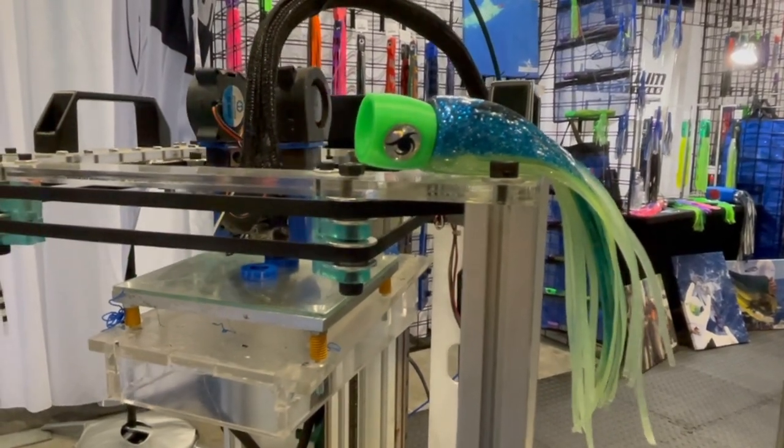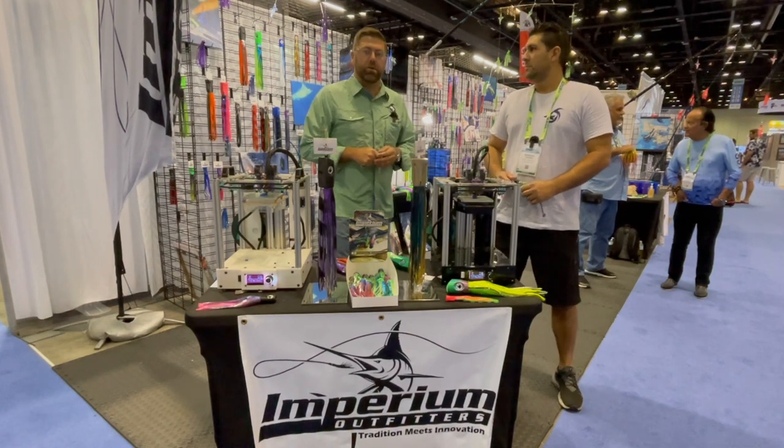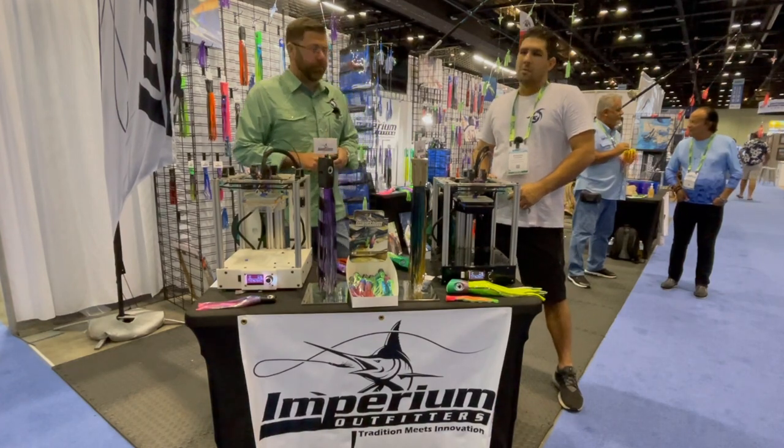It was entered into the new product showcase. I have with me, from our pro staff and Team Cosa Nostra, Antonio Cobielos. Tell us a little bit about how we use the Meathead while we're fishing.